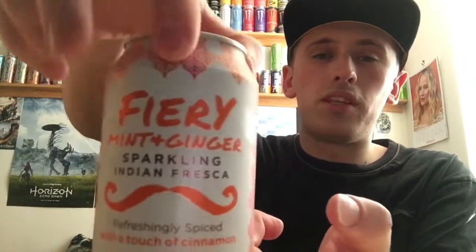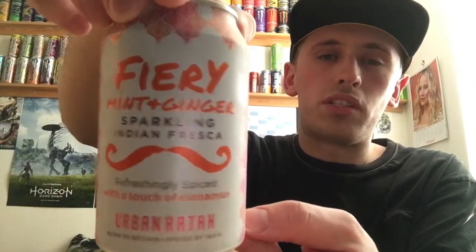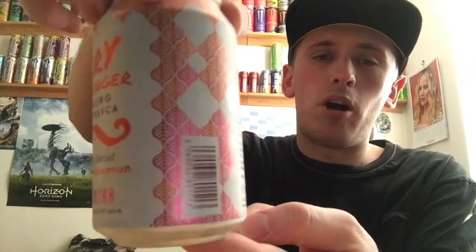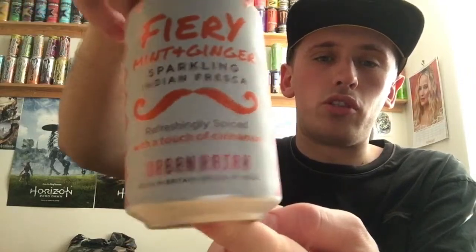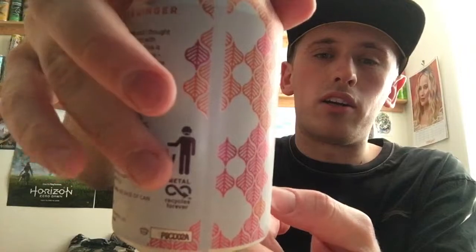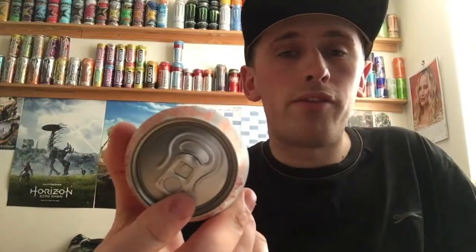It's a pretty good price for a 330ml can of fizz. We have quite a cool-looking front can design — you don't see this font too much, so it's a different style and it just looks cool and different. We have this nice shiny reflective writing, little pattern logos in orange and pinky-purplish, which look really nice and reflective on camera. We have grids and stuff on the back.